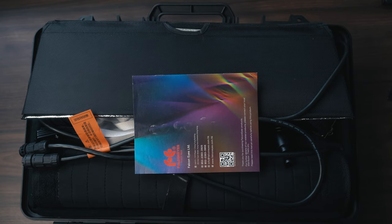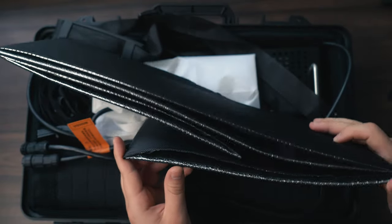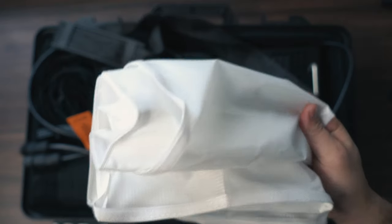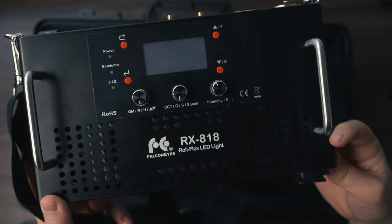As soon as we open up the case, you'll be greeted with the manual, and then you'll see the outer frame of the softbox that comes included. This is something that we need to build out, and I'm going to show you how to do that in this video. We also get a diffuser and grid. This all attaches via Velcro, and we have the actual ballast, which is the powerhouse behind this light.